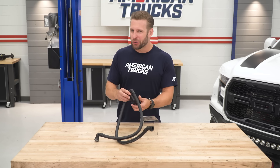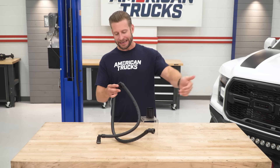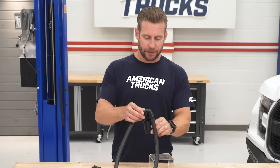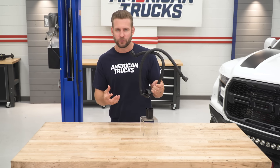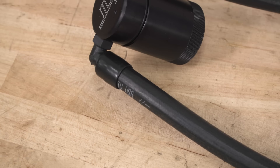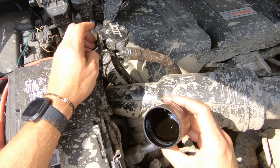If we open this up, we can show you what takes place once these are installed. This is a passenger side option — they do make it for the driver side as well, but the passenger side is kind of where all the magic happens. It's gonna enter through your truck's PCV valve, which is a one-way valve, and enter the canister. You can see your stainless steel mesh filter media. All of these tiny particles of unburnt fuel or oil reach this screen and collect, eventually dropping into the canister itself — billet aluminum, three-ounce capacity. It's a pretty simple design, but one that works extremely well, as we're gonna demonstrate. First, let's show you how easy these things are to install.